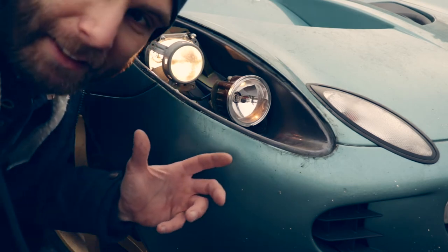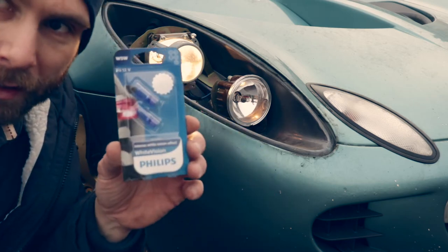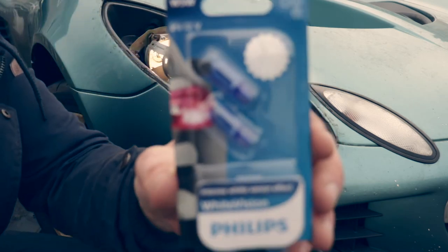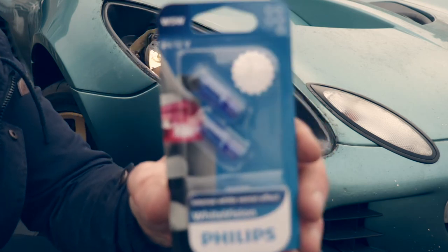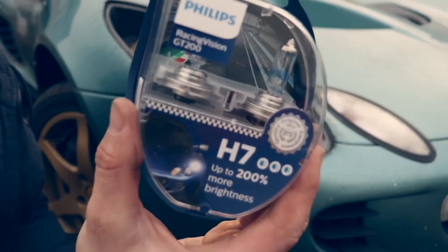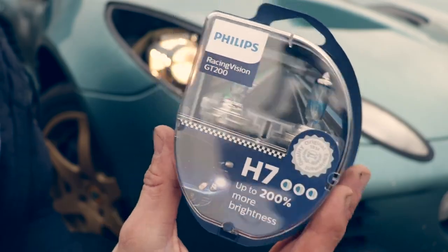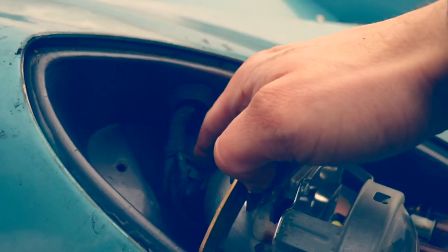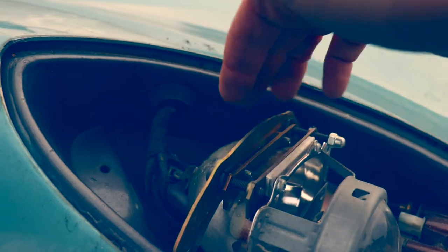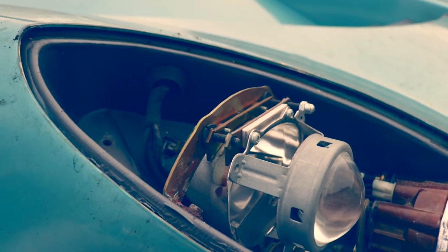Got to get rid of these nasty halogen bulbs. I'm going to replace the sidelights with those, and the headlights with these ones. I hope they're the right bulb because they've got a picture of an Elise on the front - so it should work, right? There's just a little bracket to undo at the back to release the bulb. But these replacement bulbs I've got are significantly bigger than the ones that came out.